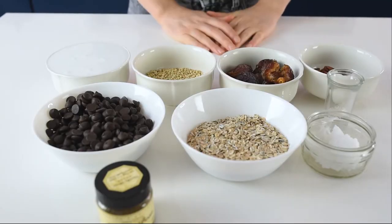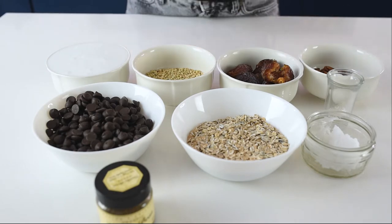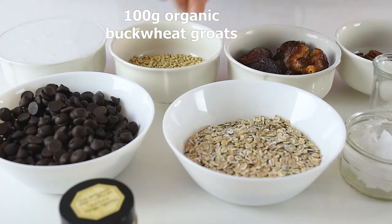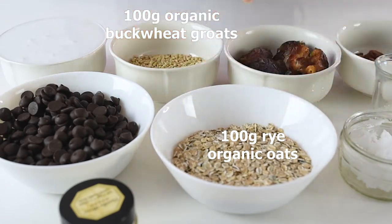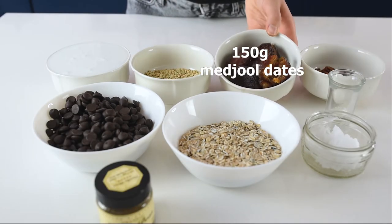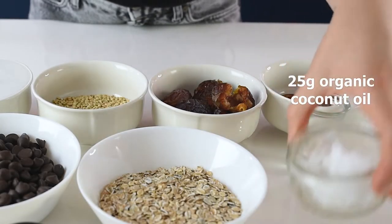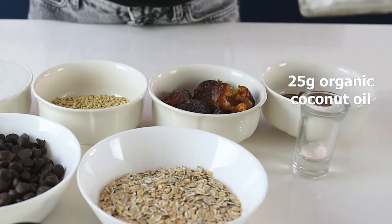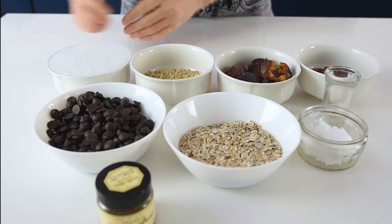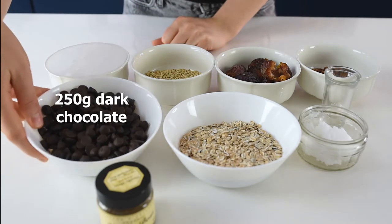For my vegan chocolate tart I divided the ingredients into two parts: for the vegan chocolate ganache and for the base. For the base I have 100 grams of organic buckwheat groats, 100 grams of organic rye oats — you can use any other oats, it's entirely up to you — 150 grams of Medjool dates, 50 grams of pecan nuts, a pinch of salt, and 25 grams of organic coconut oil.